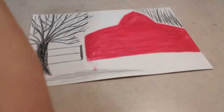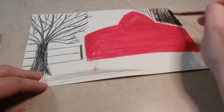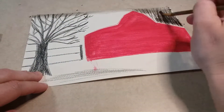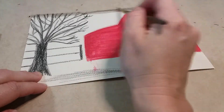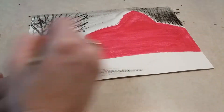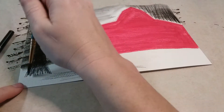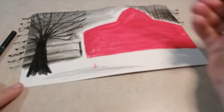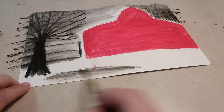Now get your paintbrush, clean it really well so there's no red left, and add water to blend everything. When blending, smooth everything out and don't leave any bubbles or dots — push those black dots off your paper. Go all the way across your tree for a cloudy background look, all across the fence too. Then paint the trunk of the tree solid black, rinsing your brush a little so the shading doesn't get too dark.